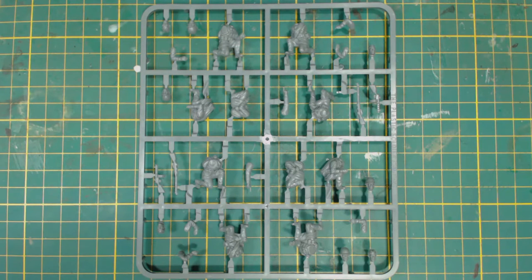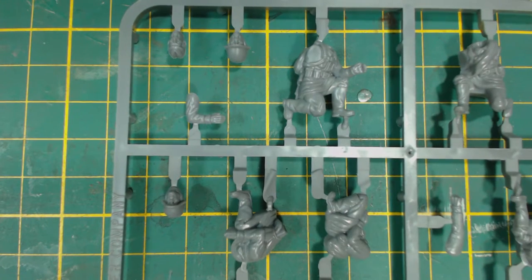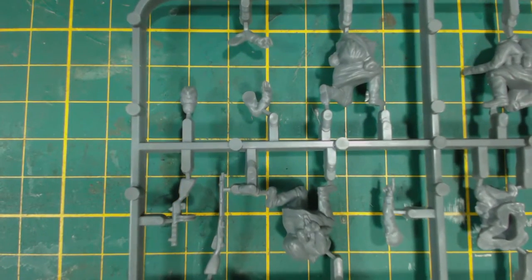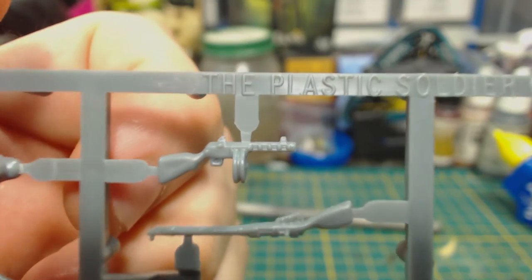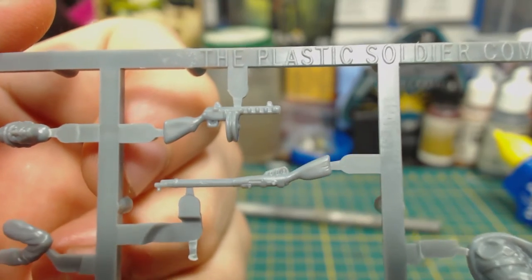There is also one crew sprue which, if you look closely, is mirrored, providing two lots of identical parts to make two sets of four crew figures. The crew figures aren't bad in my opinion. In some areas they look very good and sharply detailed, but in other areas they're a little bit soft in their detailing and there isn't really a lot of variation you can give them, though you might be able to add bits left over from Warlord infantry kits. These guns are nowhere near as sharp or crisply detailed as you would find in a Warlord or Rubicon kit.